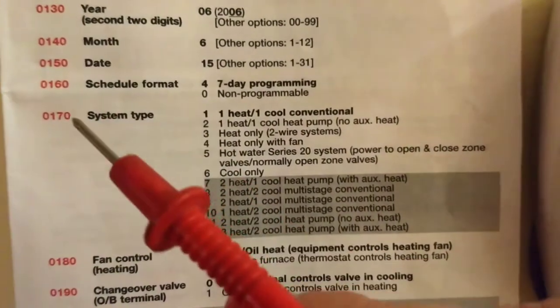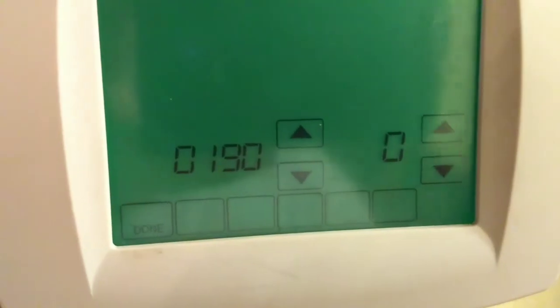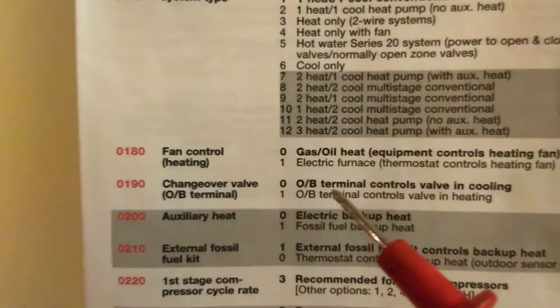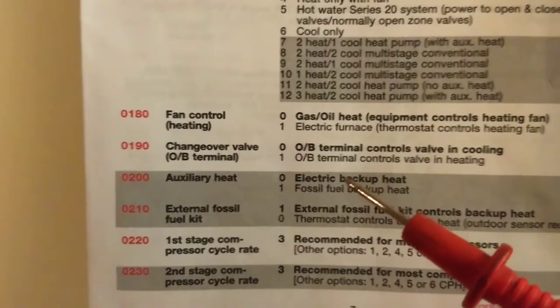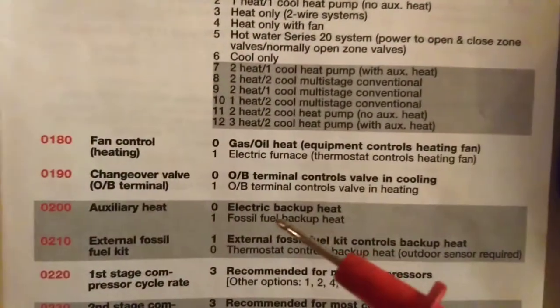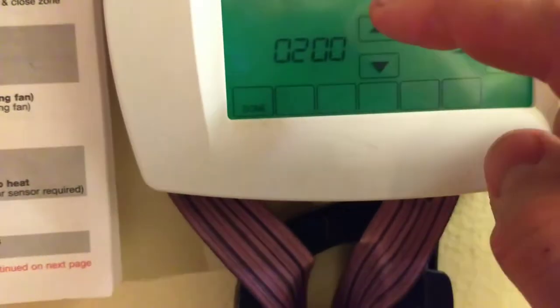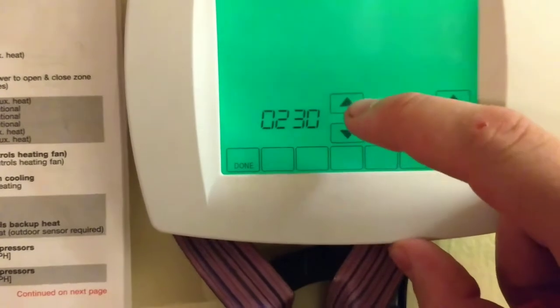Number 170, system type — I chose number 12, 3-heat-2-cool heat pump with auxiliary heat. It skipped over 180 and went to 190, which is the changeover valve. Zero means the OB terminal controls the valve in cooling — that's what I have it on, zero. Number 200 is auxiliary heat — zero for electric backup heat. Maybe this is where I've messed up; I didn't put it on fossil fuel backup heat, so the heat pump can use the heat package as electric backup heat. At 220 I think I've hit all the important stuff, so let's go right into the test.